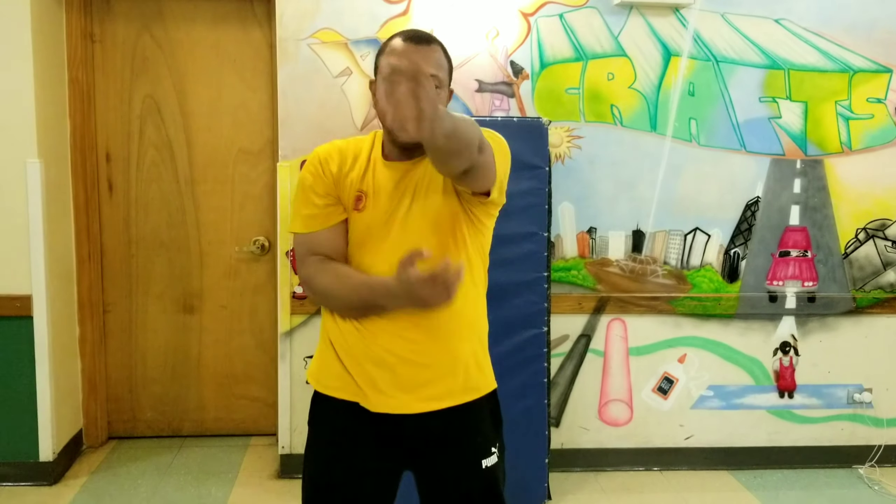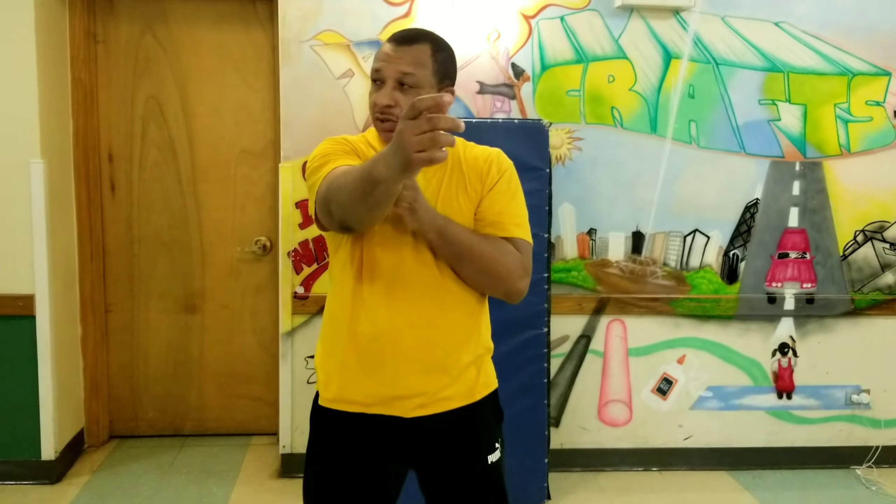As I push out, the elbow goes straight. As I push out again, it locks — locks, locks, locks. So as I'm pushing forward, I'm launching this out.